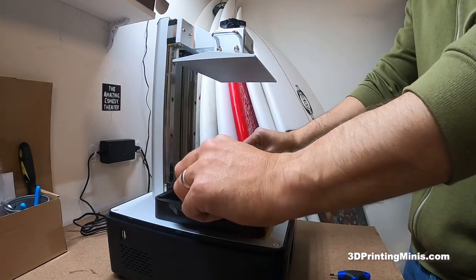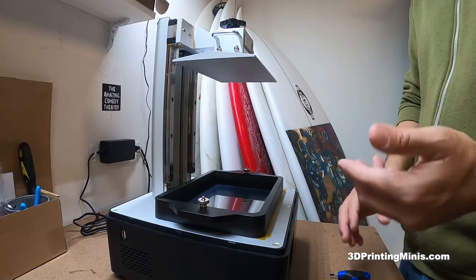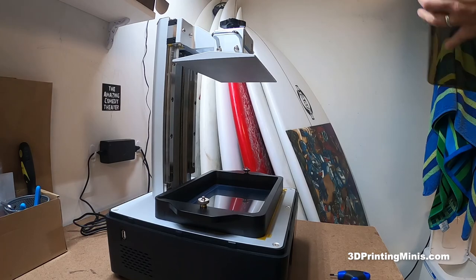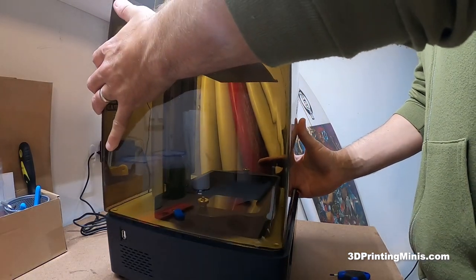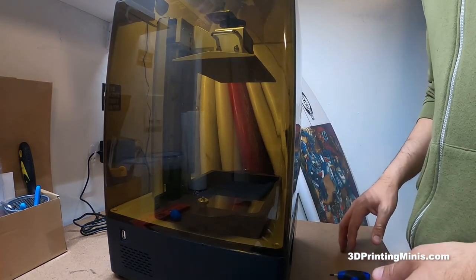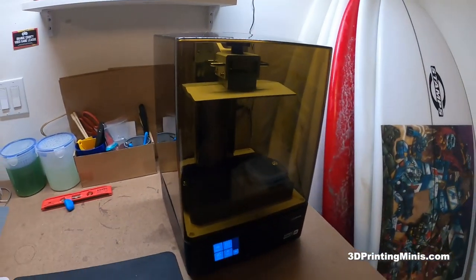So now the next step would be to fill in your resin, slice your first file, and then you would fire this up and run it. That's what we're going to do in one of our next videos. Please like and subscribe so you can watch me do more stuff. Thank you very much for watching — I appreciate it.